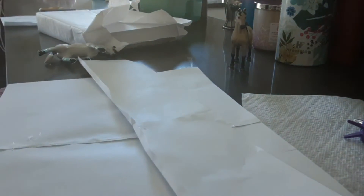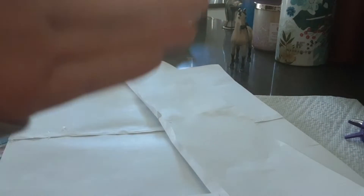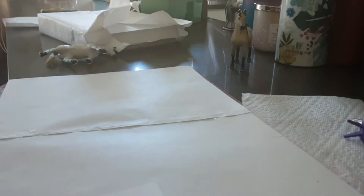Make sure to let the hot glue cool a little bit. I let it cool and now it's hard.